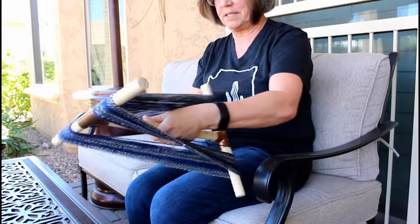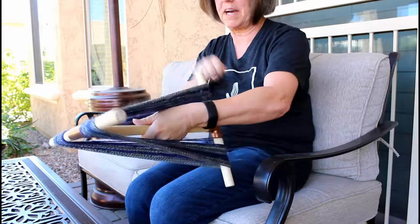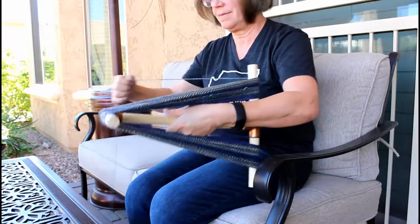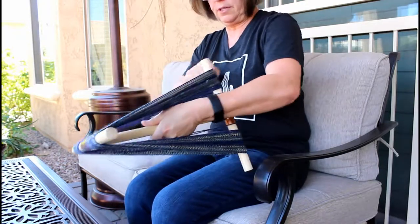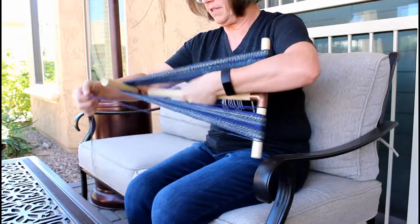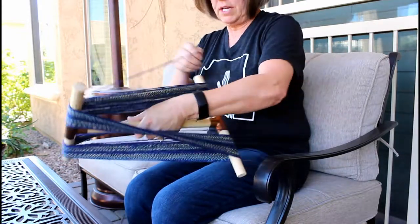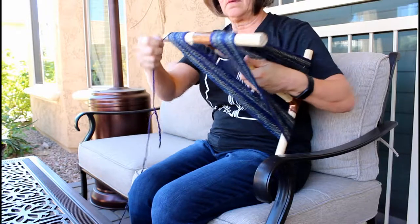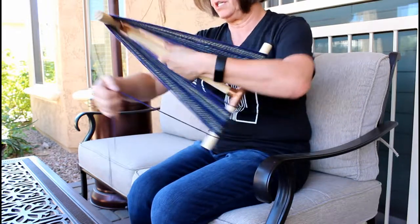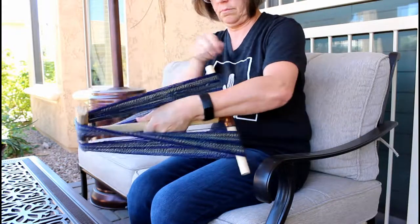This is a Polworth and silk blend from Huckleberry Knits — that's the fiber I used. When you wind this on, you do want to wind it fairly loosely so that it's easy to get off the niddy noddy. You want enough tension to keep it from kinking up, but not so much that you're really stretching it.